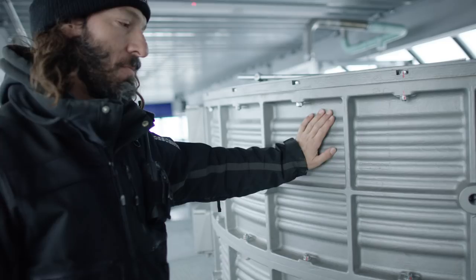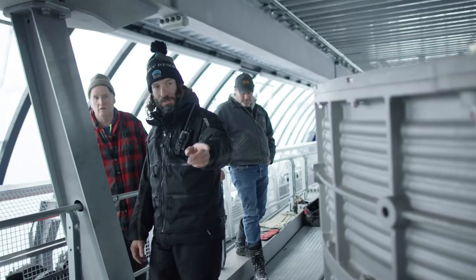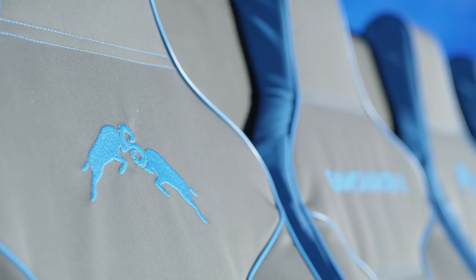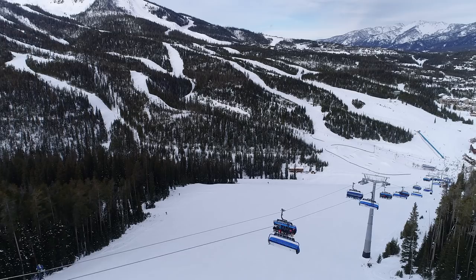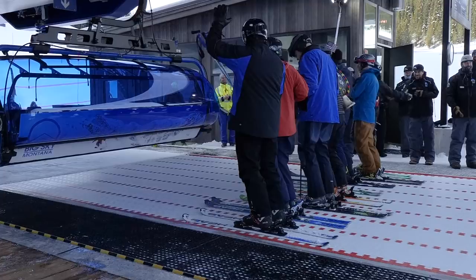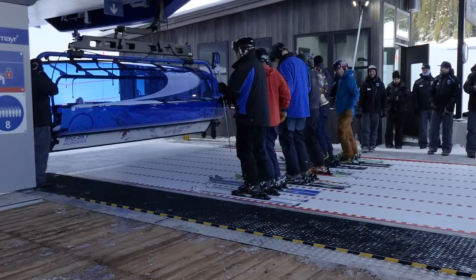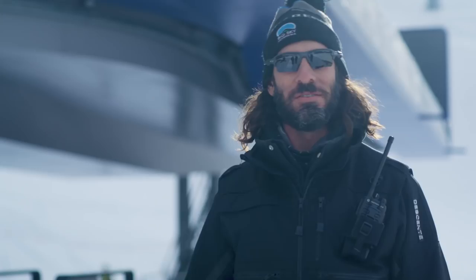Now there's no gearbox in between your motor and your bullwheel. The things that guests are going to notice are these giant eight-pack chairs, which weigh about one ton each. The suspension system on them and the way the grips and the towers interface is such a smooth, comfortable ride — you don't even know you're going over the towers. The terminals themselves are silent. We can stand here and talk like this with the lift running behind us and you don't hear anything.